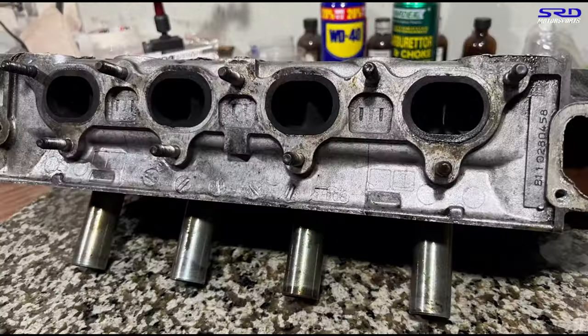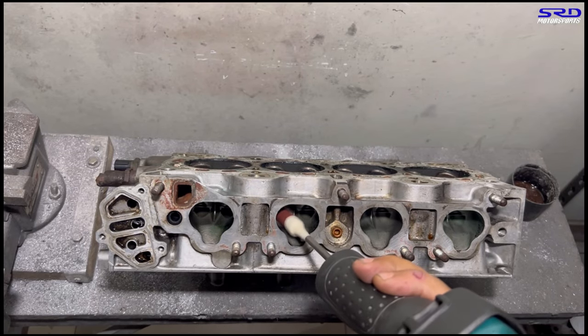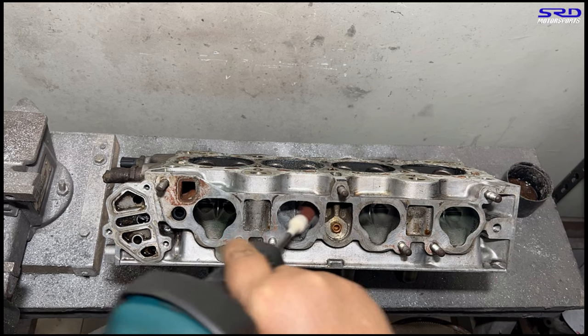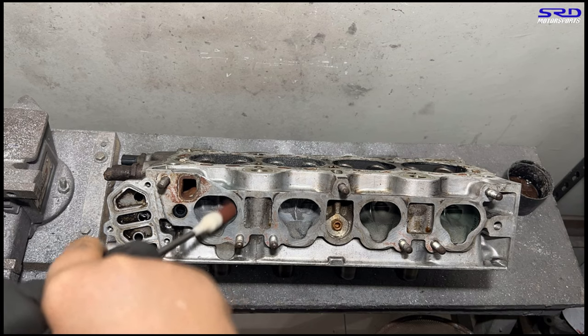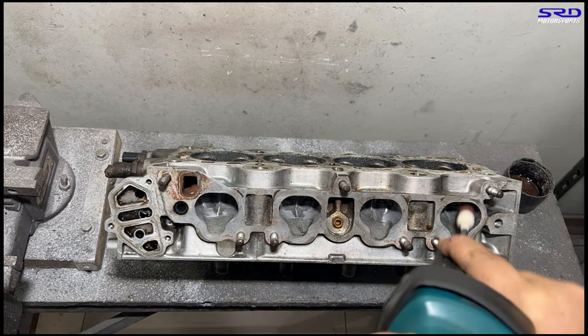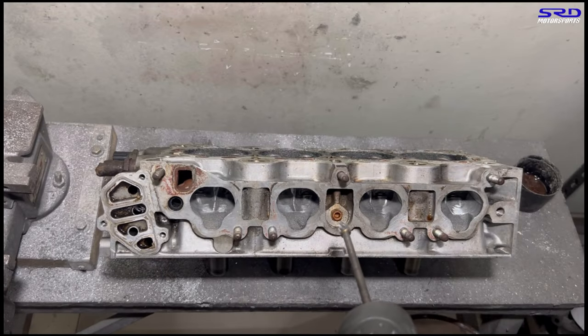Now let's go to the porting bench. I usually make a light pass with the 80 grit first, just to show me how the core shift is, because every head has a different core shift or style of shifting that you've got to fix. So a light pass with the 80 grit before going with a carbide shows me where I should move material or change the shape. Now let's go with the carbide — the shaping begins.